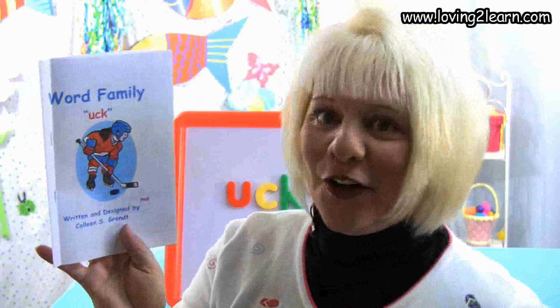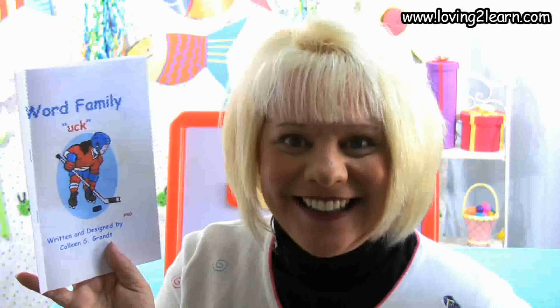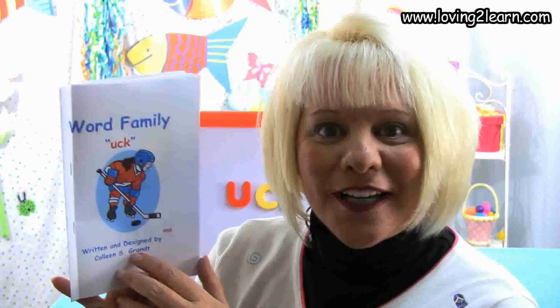Here's a little girl who's playing hockey and she's playing with a puck. The word puck has the chunk uck in it. This book is written and designed by Colleen S. Grant.